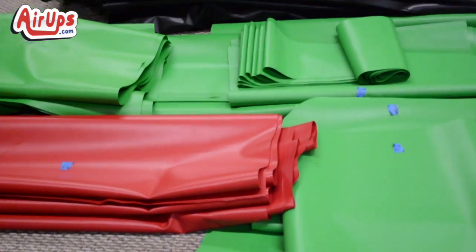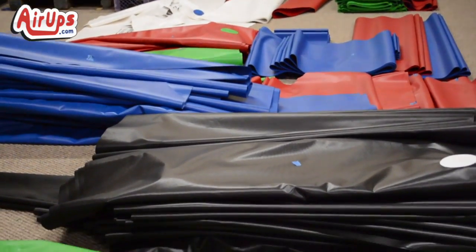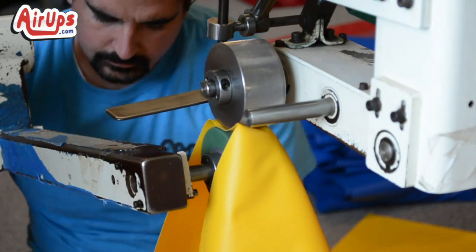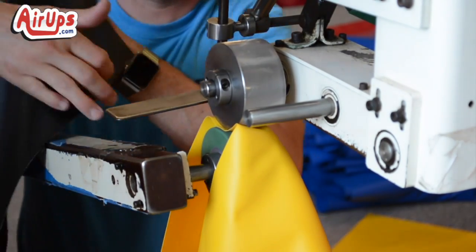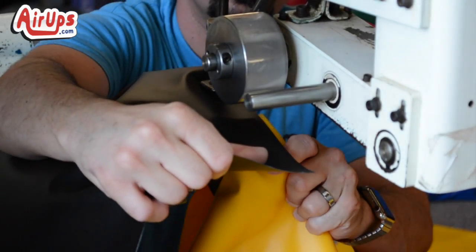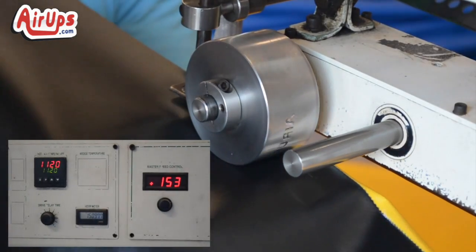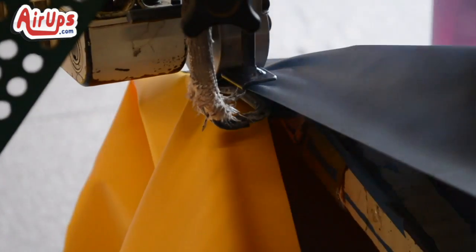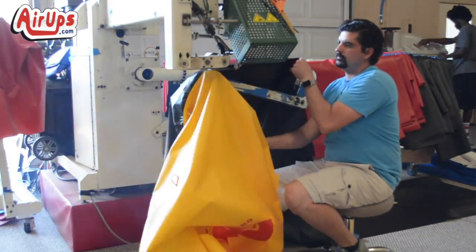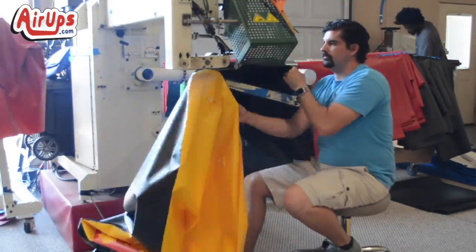Now that the material has all of the necessary attachments, it is time to put them all together in the process called welding. An operator takes the front panel and the side panel, joins them together, and runs them through the welder. The two pieces of vinyl go through the rollers, getting super-heated, which forms an instant bond. Because of this process, this is what makes Aerops Bunkers the most durable bunkers on the market today.